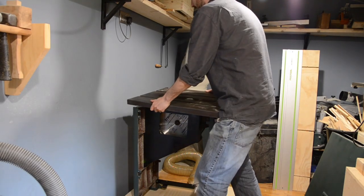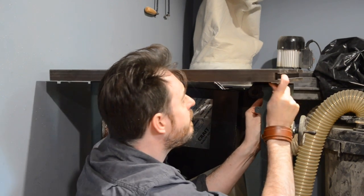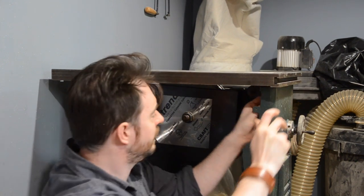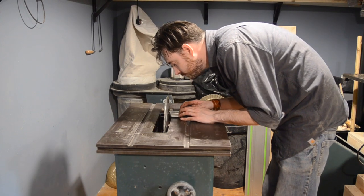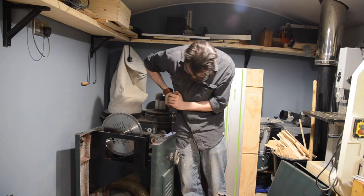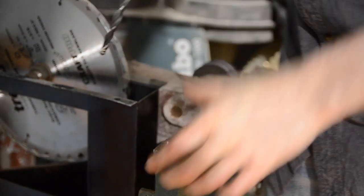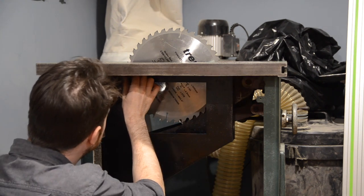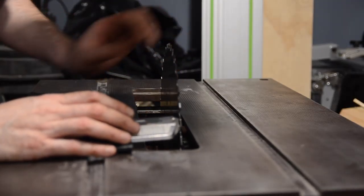Now I can get the cast iron top put on. A bolt needs to go in each corner and again I'm using the original hardware as the cast iron top is tapped. It was a bit fiddly to get everything lined up and there wasn't much room for movement. When I had it all attached I grabbed my thin rip jig, got it into the mitre slot, and used it to give me a rough idea of how aligned the blade was to the mitre slots. It was about a millimetre out but there wasn't enough play to adjust it, so I widened the holes in the aluminium base. Then I could get the top screwed on and it had just enough wiggle room to move it over slightly. The dust hood could now get bolted to the underside of the table, and using the thin rip guide again I'm pretty happy that it's all lined up.